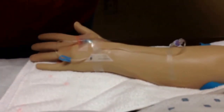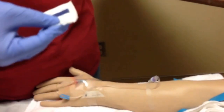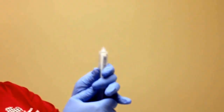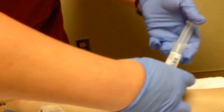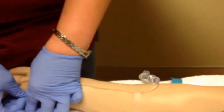Let's say it's been a few minutes and we need to flush this port again. If I need to access this port now, I need to get an alcohol prep and my saline. If the saline has air in it, I'll pull back and push the air out. I'm going to clean my port really well with alcohol to remove any contaminants, access the port, unclamp it, and flush with generally about 3 milliliters of saline — just enough to keep the line clear.